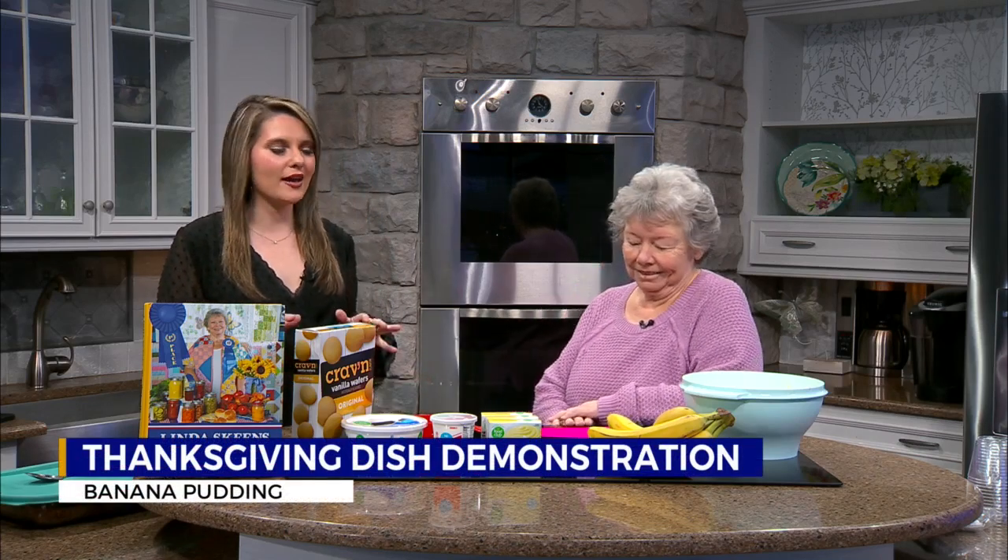We are back here in the kitchen with Blue Ribbon winner Linda Skeens to make another dish for Thanksgiving. I might be a little biased, but my favorite dessert for a holiday is definitely banana pudding. So how do you make yours?